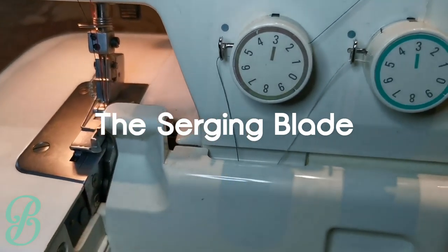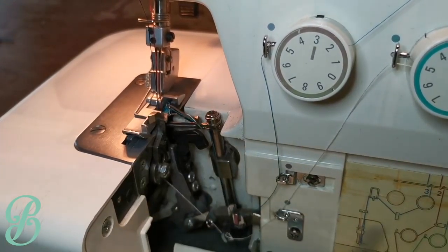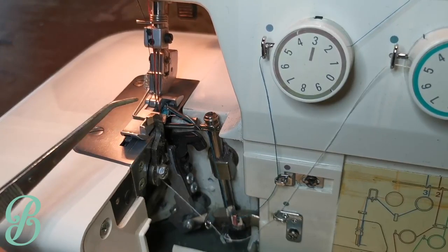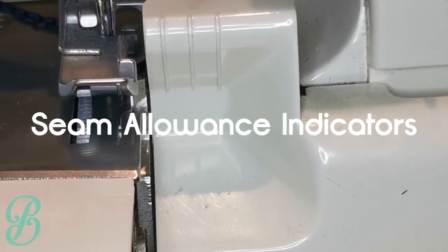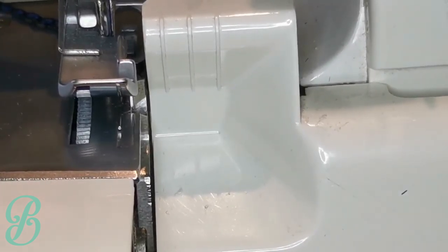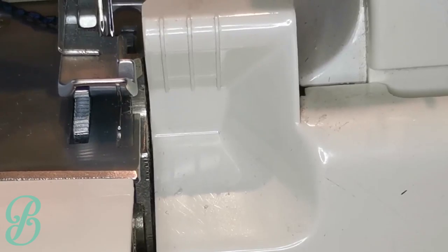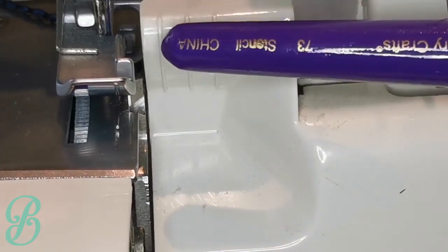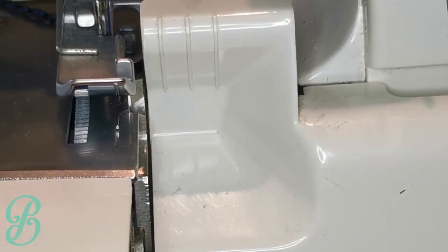One thing that's wonderful about a serger is that it has a blade — there's a whole hook blade here that cuts your fabric. Never get your finger stuck in there, and if it ever gets dull you can just unscrew and replace the whole blade. Generally you want to line your fabric right up against where the blade comes down, because you only want to cut off frayed edges. There are seam allowances indicated for you to line your fabric up — it's up to you to measure and figure out what that is, because every machine might be slightly different.